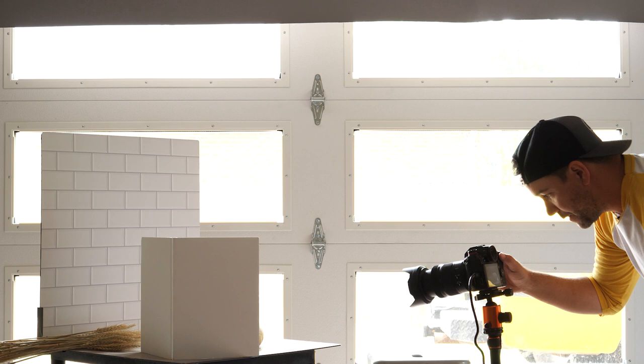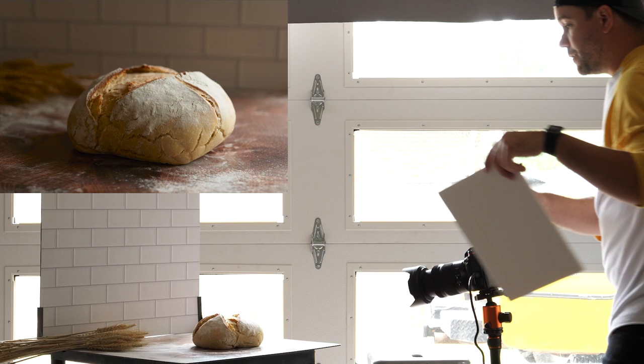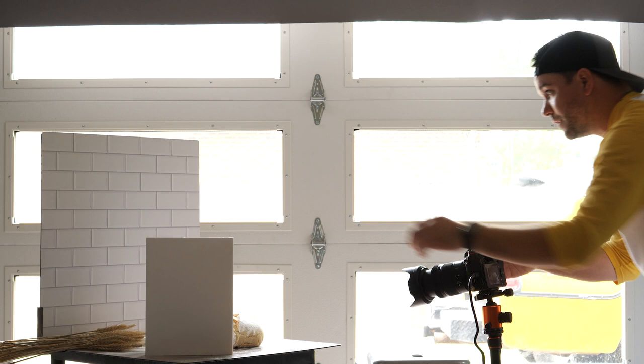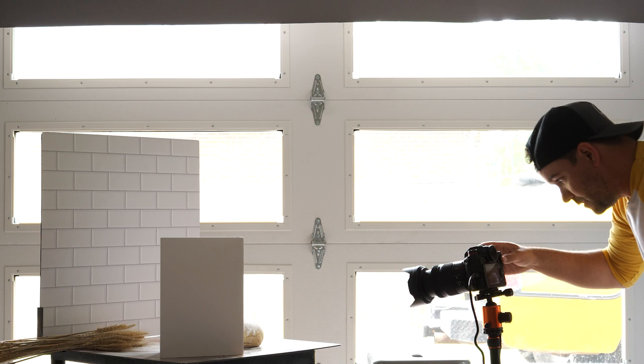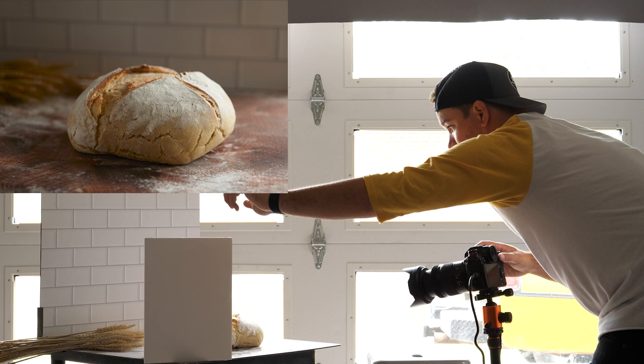I'll take one shot with the reflector and one without so you can really see the difference — I'll put them up side by side. We can also play with proximity: here's really close, almost in the shot; now let's get it just out of frame; and then a little further back, a little further, and then completely removed. That way you can see how the proximity of the reflector really factors into how much light is getting kicked back.